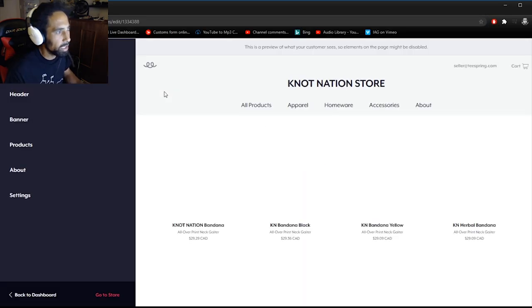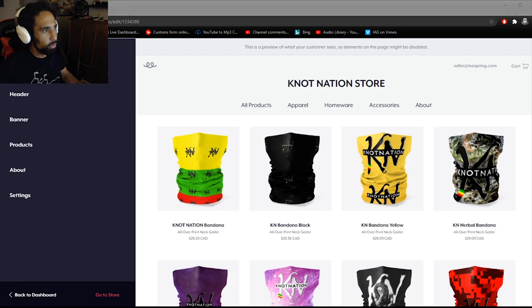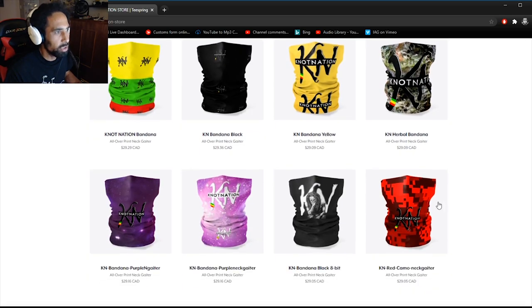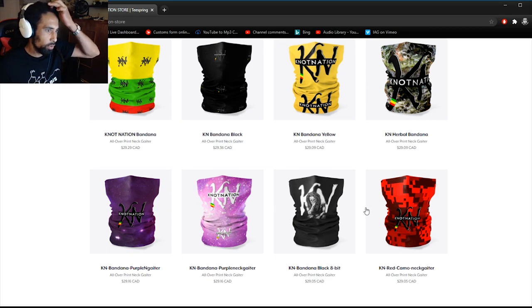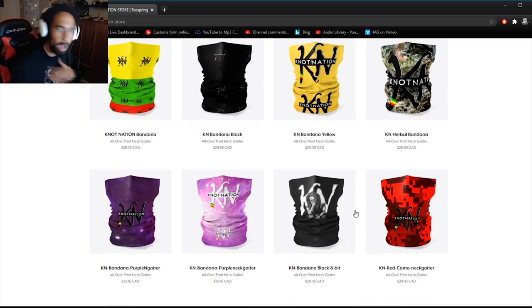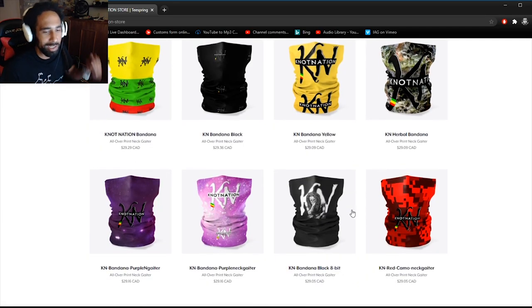Real quick — if you guys are interested in getting some new bandanas or neck gaiters, the Knot Nation Teespring store has some new merch available. We've got a bunch of new designs with the Knot Nation logo on here for wrapping up your dreads or wrapping up your face during these COVID times. Definitely take a look and let me know which is your favorite new design. The link is in the description down below. I'll see you guys later — peace out and love. Adios, I love you guys, bye!